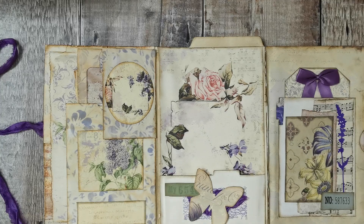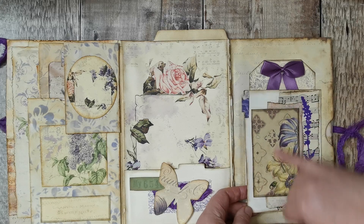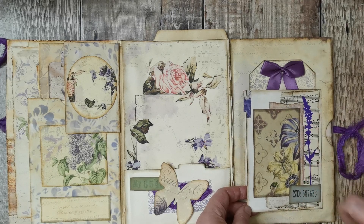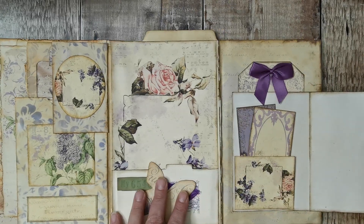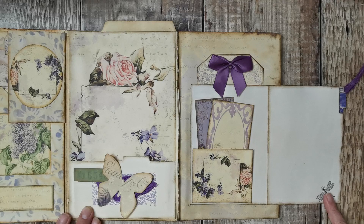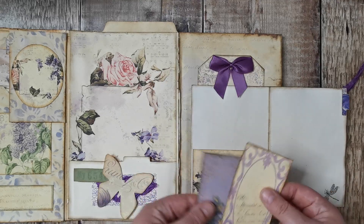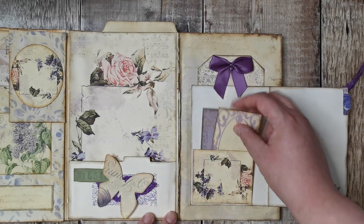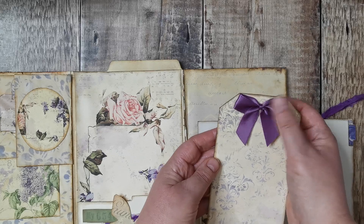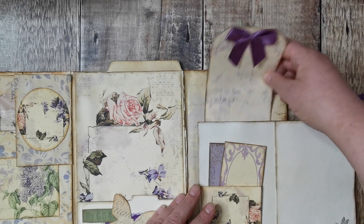On this side there's a collage with a piece from the kit, a number from Shabby Dabby Doodah, and a little die cut that opens up for writing space. There's a little stamp and a corner tuck with two little journal cards, and I've done a large tag with beautiful aubergine bows.